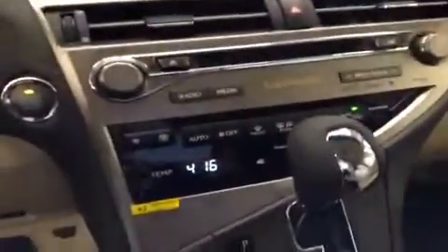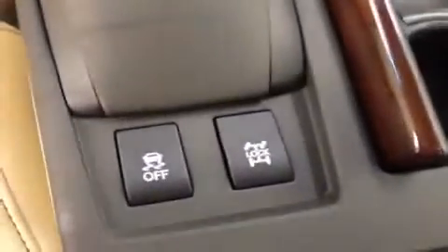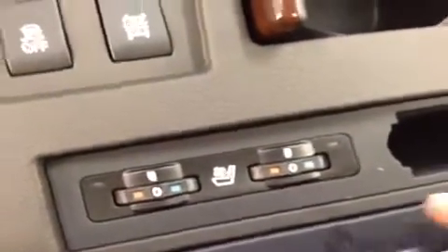Looking further at the dash: typical stuff — you've got your fan settings and independent temperature control for both sides. The shifter has a sport mode with manual tap shift, cup holders, and you can lock the drive line as well as turn off traction control for deep snow. Heated and cooled seats for both passenger and driver. Pull this back and there's some storage space, USB, and your auxiliary output.